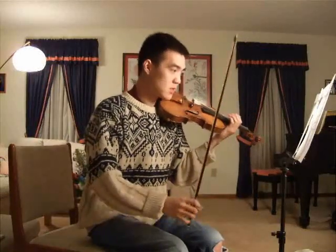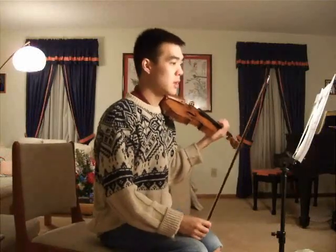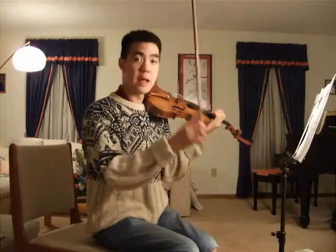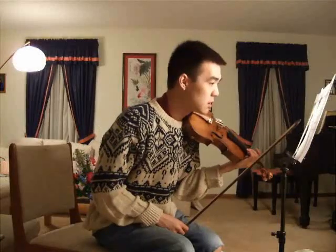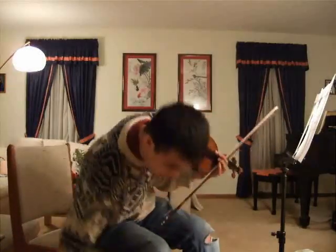We won't cover all of the techniques. There are some passages where you have accents on the melody. For instance, let's look at measure 98. So at 140, which is about this fast, let's start off.